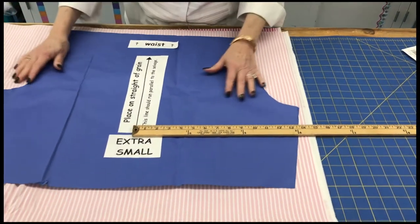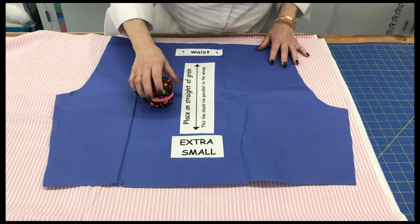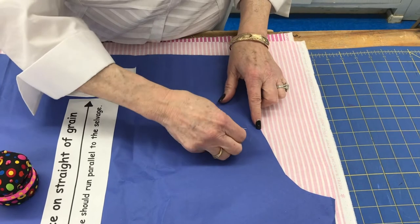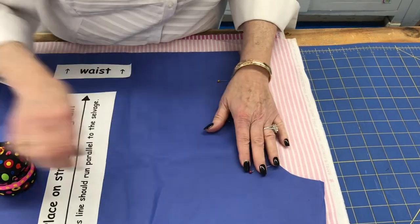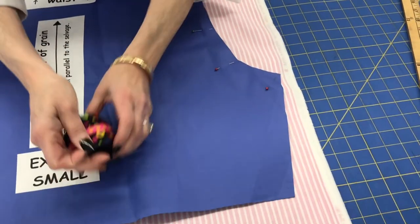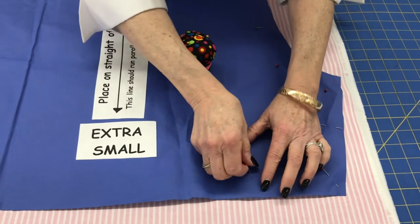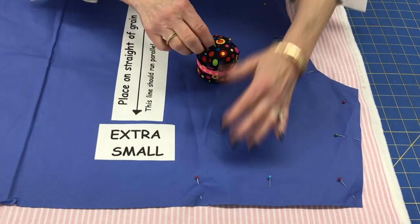Now my pattern is laid in the right spot. When pinning, always point the pin toward the outside edge of the paper pattern — never extend it over the edge or you won't be able to cut around it. At corners, pin at an angle; otherwise pin perpendicular to the edge. My rule of thumb is to pin about every hand's-width apart, which helps when you cut it out.